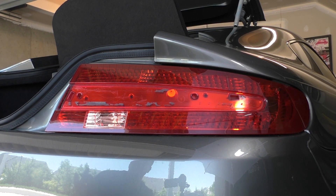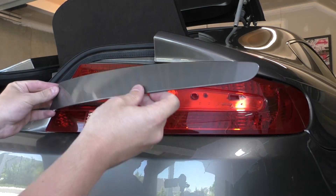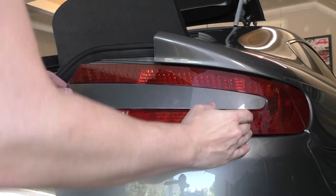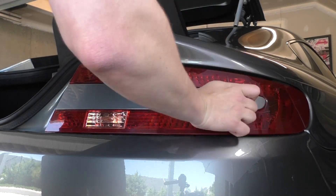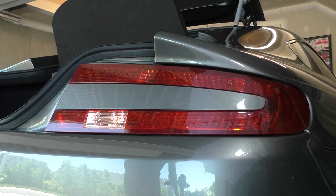The easiest way to reinstall the trim piece: there are two tabs, one on each end — the one on this end is somewhat angled, so you put it in and rotate it into place. Make sure it is lined up and then press it in so the double-sided tape seals. And that is it — that's all it takes. It's nice and firm. The last thing you want to do is make sure all your taillights work. Have somebody behind the car so that when you press the brake, the left signal, the right signal, and the hazards — everything shows up as it's supposed to.